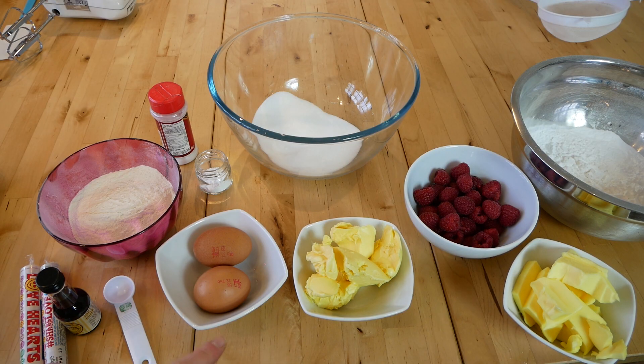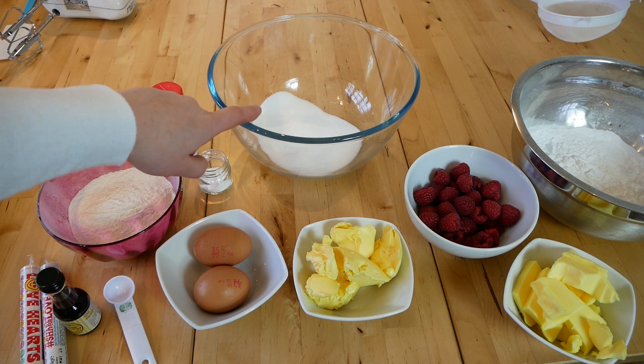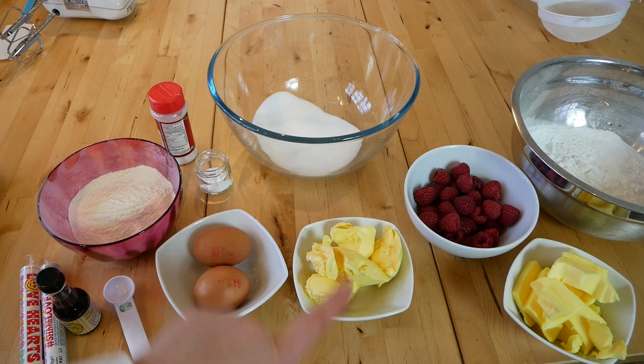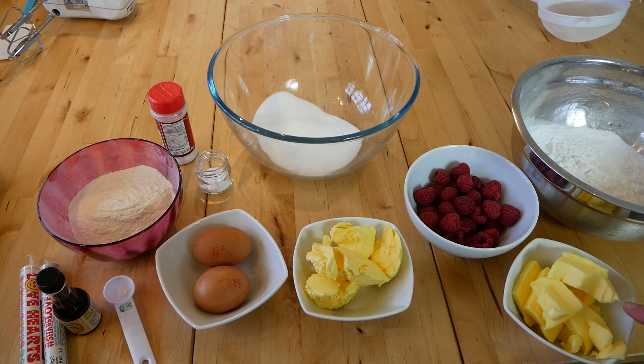To make the cupcakes you'll need two large eggs, 130 grams of self-raising flour, a teaspoon of vanilla extract or essence, a teaspoon of baking powder, 130 grams of caster sugar, and 130 grams of butter — I use cake butter such as Stork.